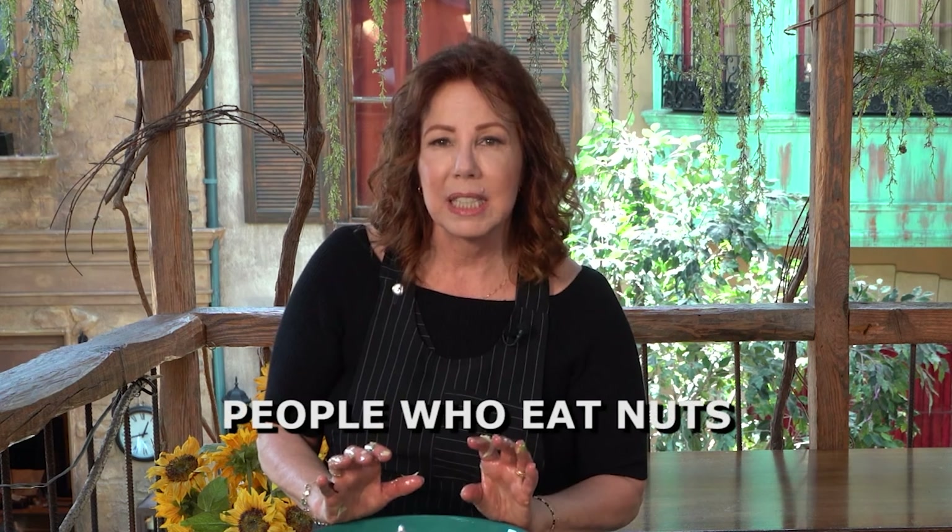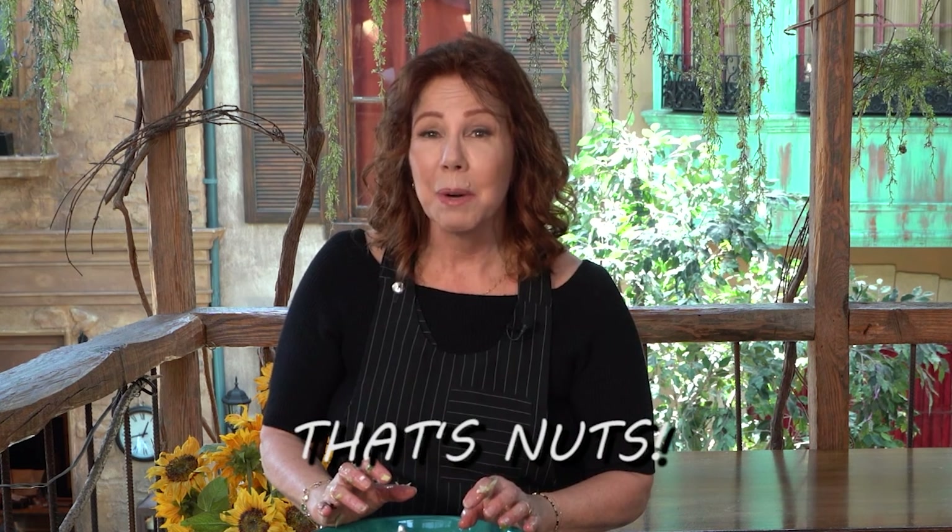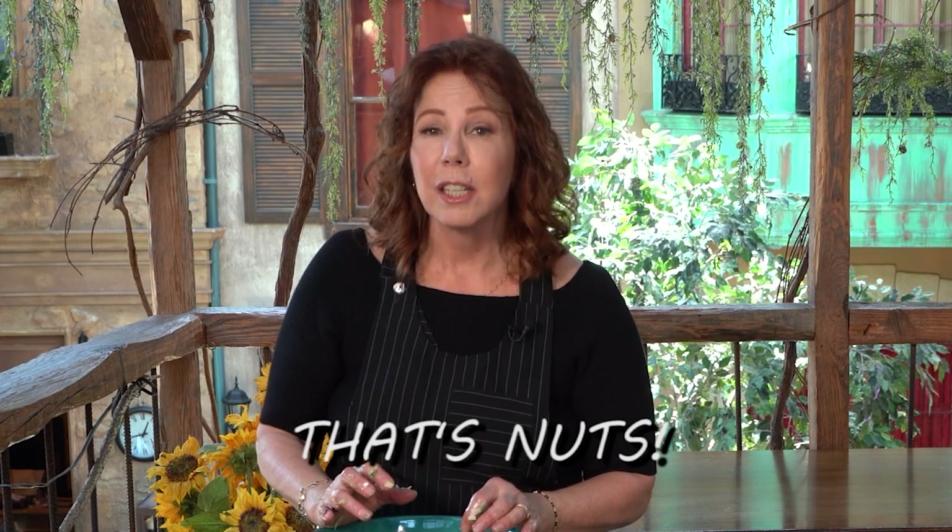Not to mention, if you use walnuts or any kind of nuts — if you look at the results of the Seventh Day Adventist study, people who eat nuts on a regular basis live about 10 years longer than people who don't. So you might want to consider getting nuts into your diet. And I'm going to dig into this salad in a little while.